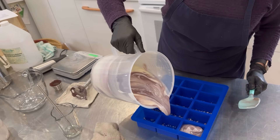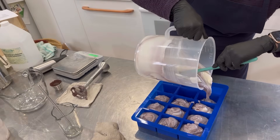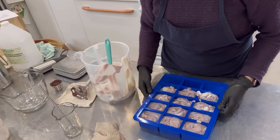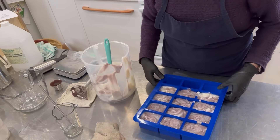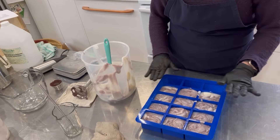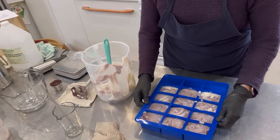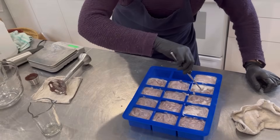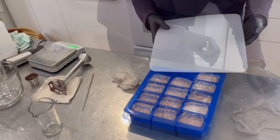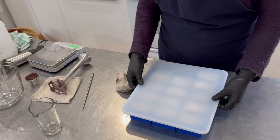Let's just swirl it a little so we have a nice marbled look and start pouring. Let's flatten these out — we're just going to tap, tap, wiggle — because we want to see the level. I'm trying to pour evenly, which isn't always easy. The middle ones are the trickiest.